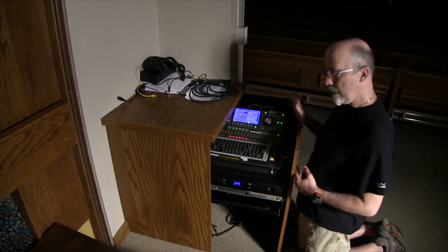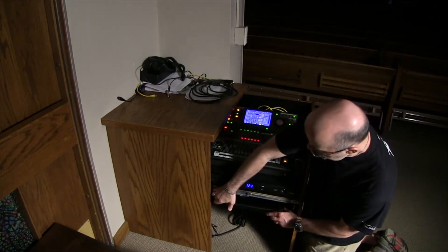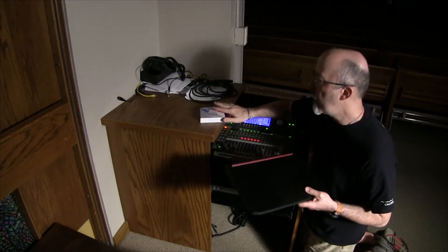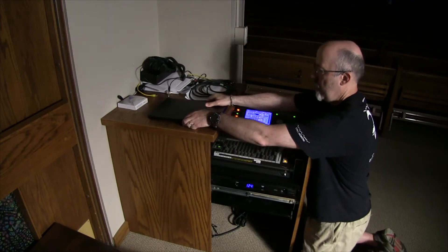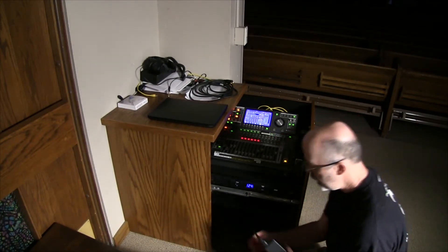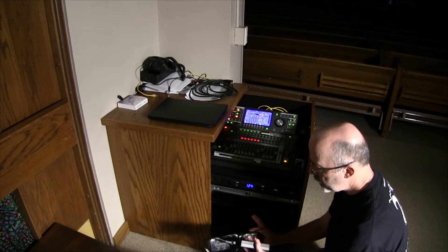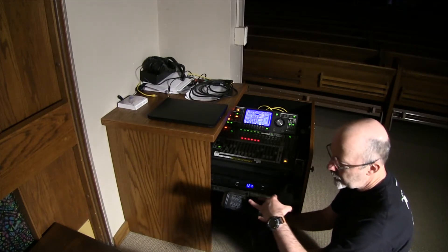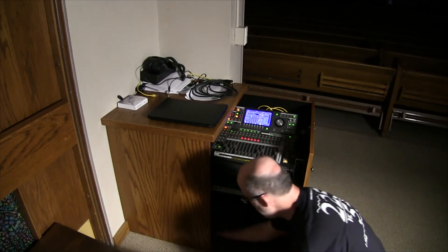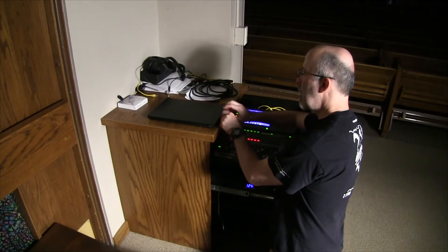Don't be alarmed if the soundboard is on — it pretty much stays on all the time. The laptop resides on this shelf right here. Normally sitting on top of it you'll find the video converter, which we'll hook up in a moment. Next is the power supply for the laptop — this brick — and it plugs into this power supply. This connector goes right into the right-hand side of the laptop.